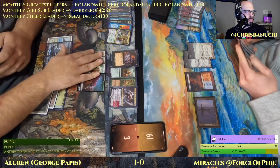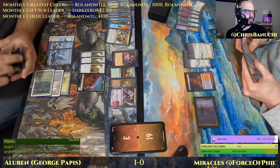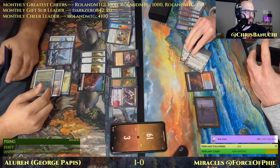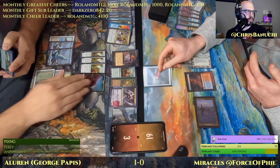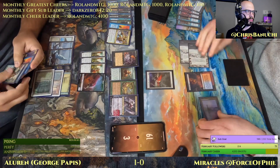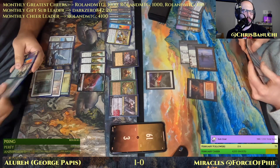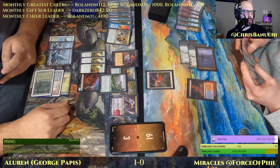Cabal Therapy to the next step — that's good. Trying to put Aluren back on top of the deck here. Endurance in response.